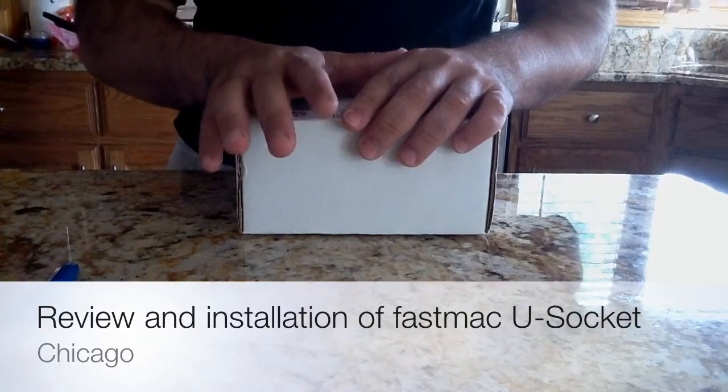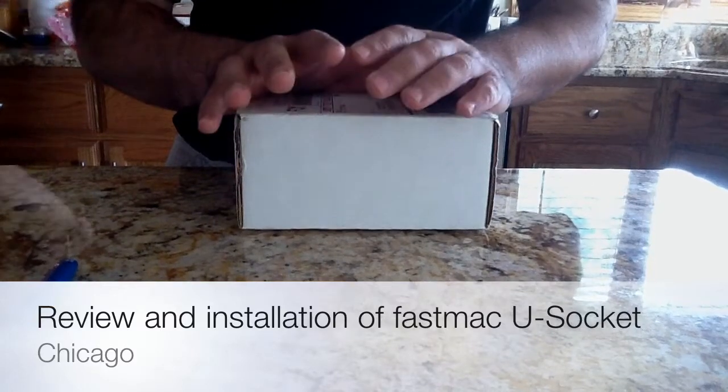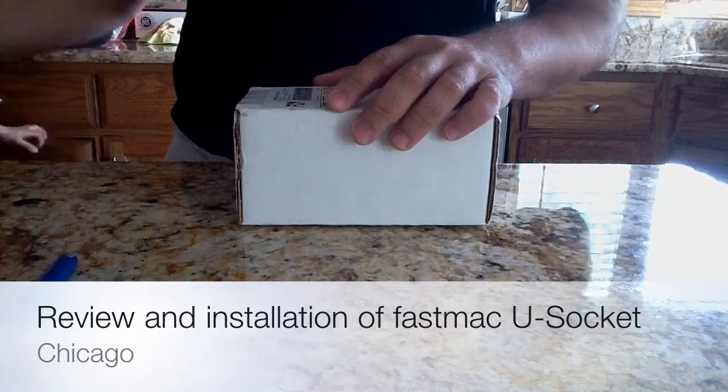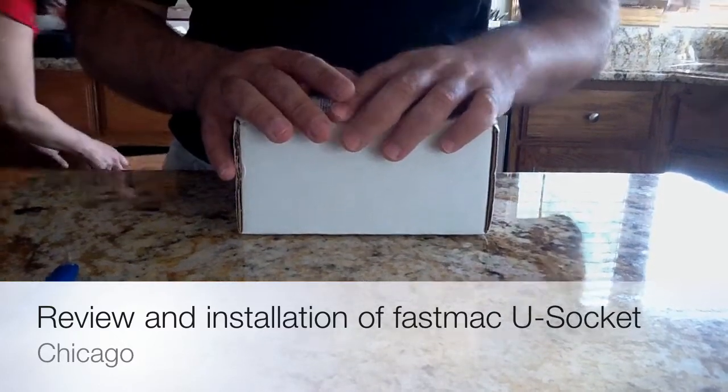If you're like me and have multiple electronic devices that you need to charge, it becomes a challenge when you're trying to plug them into an electrical outlet. What I'm going to do today is review the U-Socket electrical outlet from FastMac.